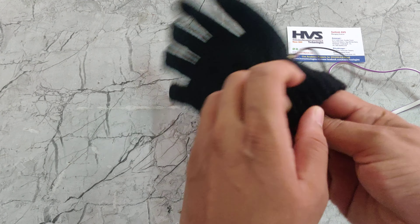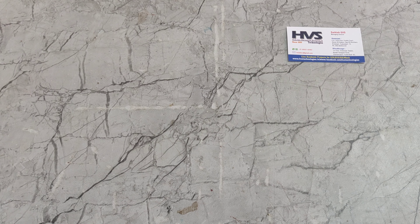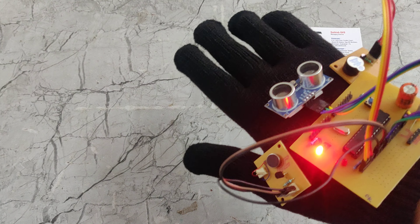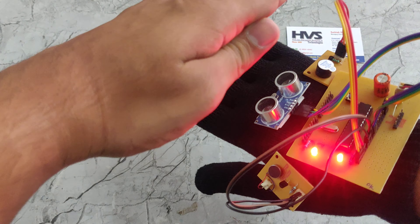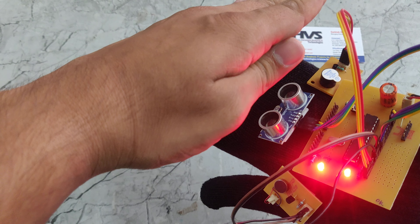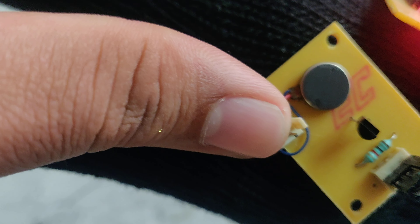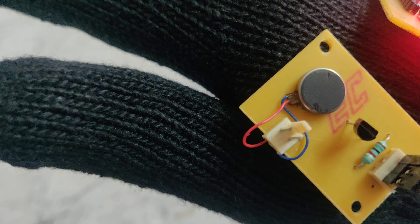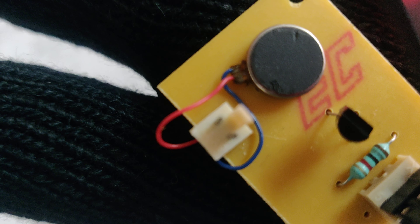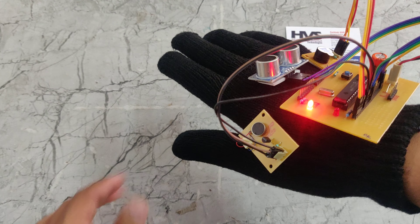So take this to the hand like this, then just plug on the power supply. We can see — in this way we test it on our hand. So if an object is detected, we can see it is giving a continuous buzzer alert. At the same time, this vibrator also vibrates continuously. So we can observe the vibrator — in this way, this vibrator works.